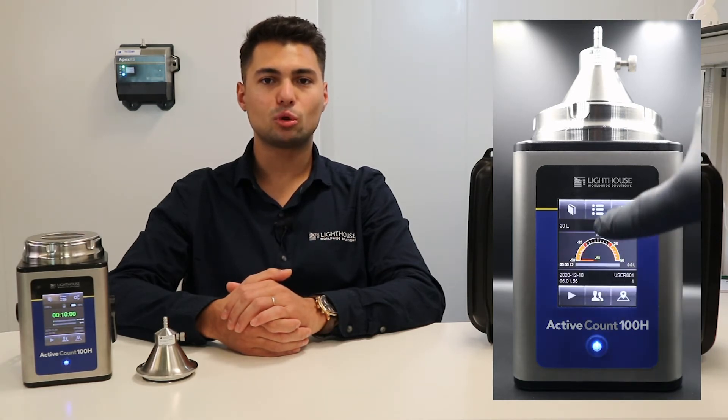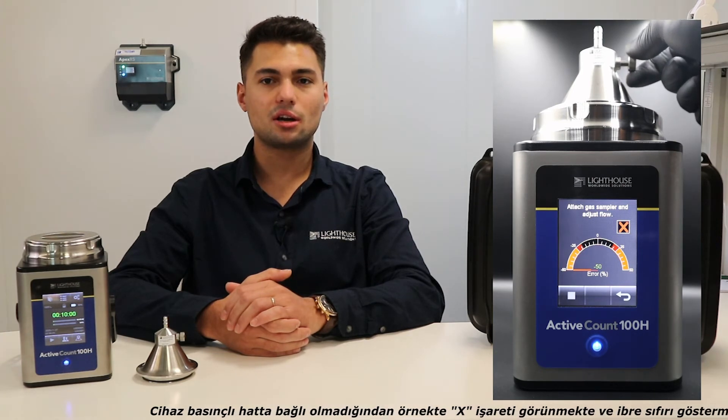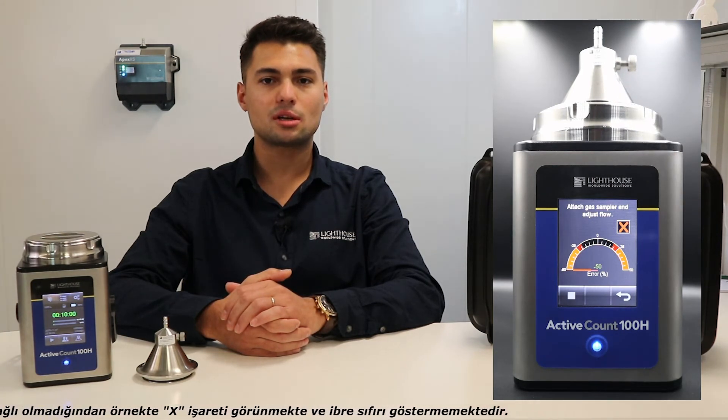Gas sample mode is used when you want to measure on pressure lines. First, connect the device to the pressurized line with the optional apparatus. Afterwards, adjust the pressure in the line according to the pressure of the device by pressing the gas sample button from the settings menu in the upper middle part of the screen. After pressing Start, a countdown will appear on the screen. Wait until the countdown is over, then equalize the incoming air to the flow rate of the device with the help of the small valve on the pressure line apparatus. When the arrow on the display reaches zero and the check mark appears on the screen, you can end the setting by pressing the stop button at the bottom left. Then come to the main screen and start the measurement.